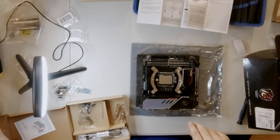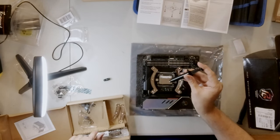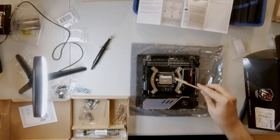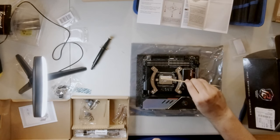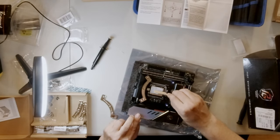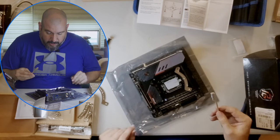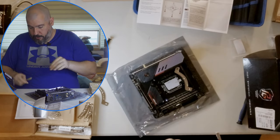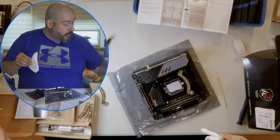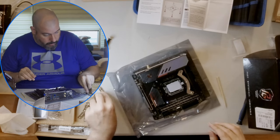I feel weird putting so much CPU paste on here. Excuse my little homemade spreader. This is hurting my soul a little bit — I'm not good at doing this without getting thermal paste all over me. Fortunately this is the Cryonaut, not the Conductonaut, so I don't have to worry about it being electrically conductive.